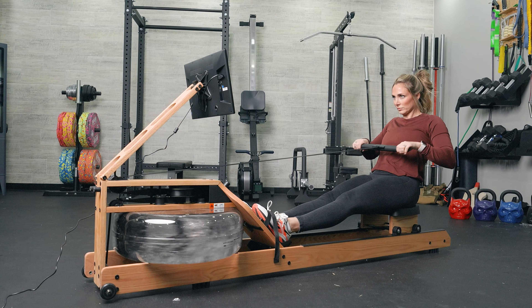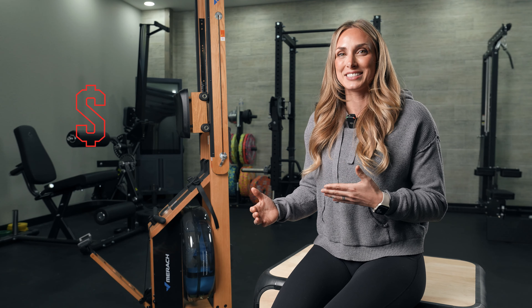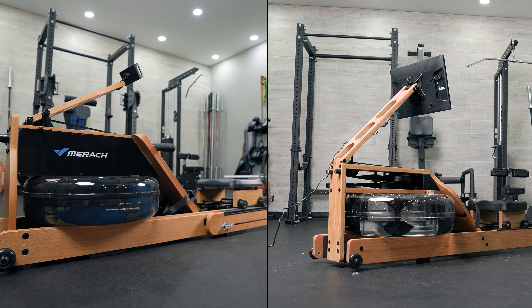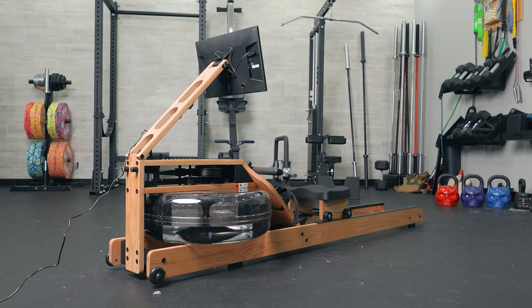One of the things I was initially drawn to was the overall design — it reminds me so much of the Ergata Lite, which we have a full video review on our channel. But overall, this is about $900 cheaper at the time of filming than the Ergata Lite. So my question is: does this stand up to the Ergata Lite, a rower thought to be really well-designed with great programming, or does it fall short? I actually think the rower itself stacks up pretty well, although there are a couple of things I don't like as much. But in terms of programming, the Ergata has much better programming than the Mirac.